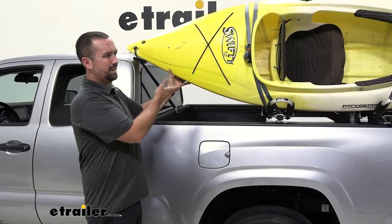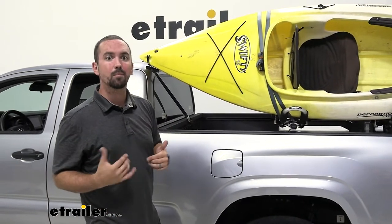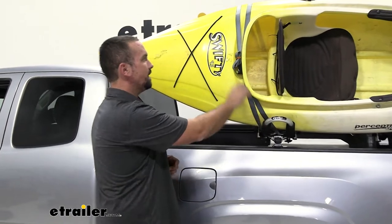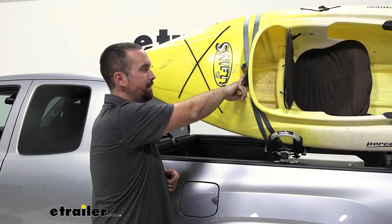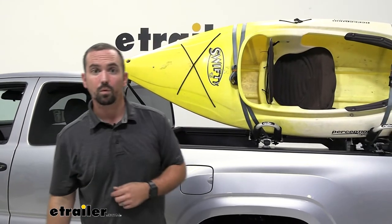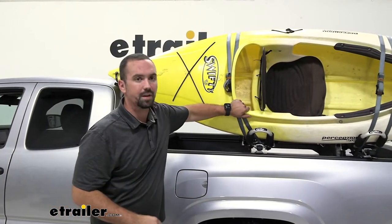As you've seen with the rack, this is how we got the kayak mounted. Now, how do we keep it secure and make sure it's not moving while driving? With our etrailer Kayak Rack, included are straps for your bow and stern as well as your center ones. With these cinched down, they are going to keep this in place while going down the road.